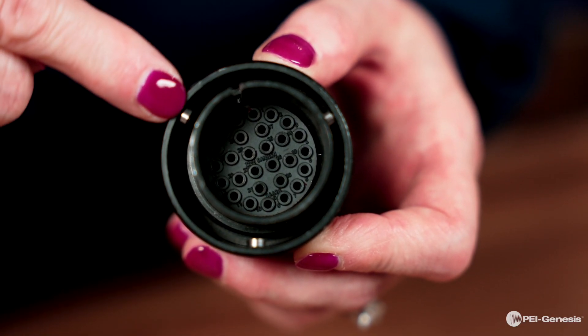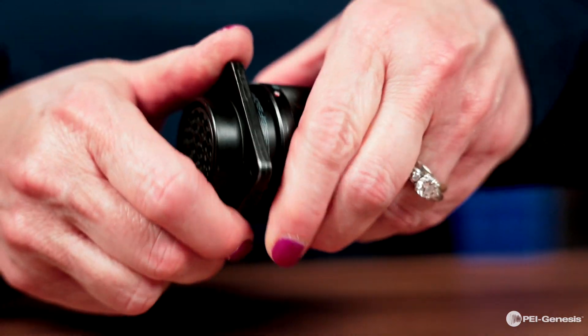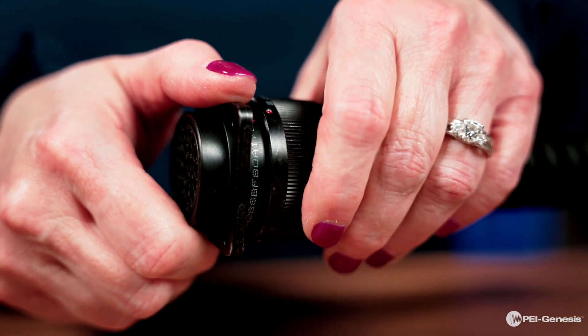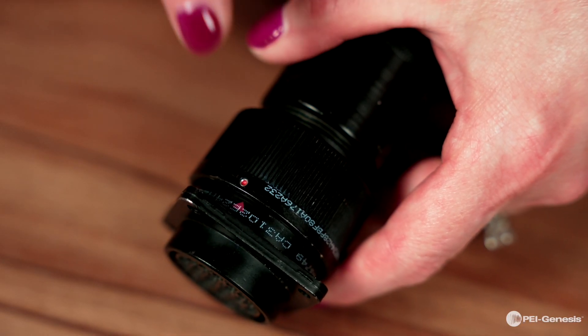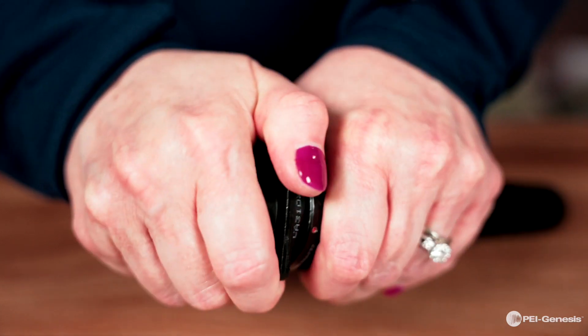First, you'll hear a layout click when the roller bolts snap into the end of the ramps. At the same time, you'll feel the bolts click into the grooves. And then you will see the red arrow on the receptacle and the red dot on the coupling nut match up with one another. These steps take place to verify that the connector is properly mated.